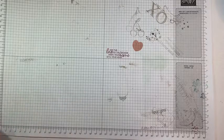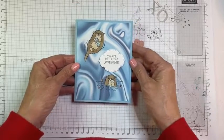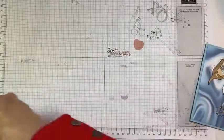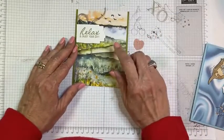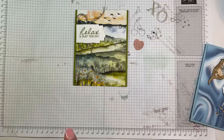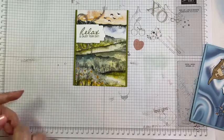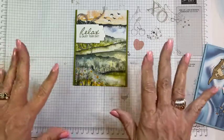I almost forgot — the winner of the otter card from two weeks ago is Patience, and I'll get that sent to her. Everyone who comments on tonight's video will be in the drawing for this card, and I'll draw next week. Some of you I'll see tomorrow night in card class, and the rest I'll see next week on Facebook Live — thank you, good night!